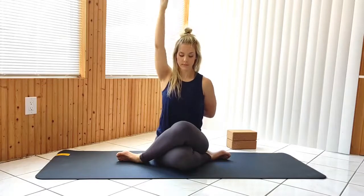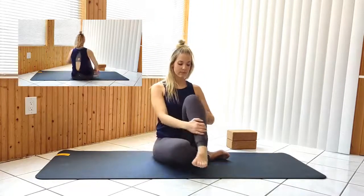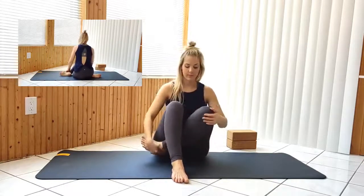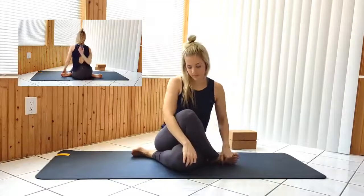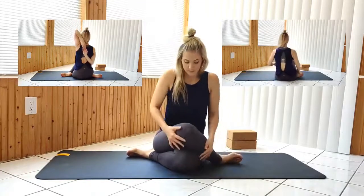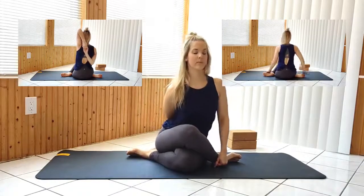Release the hands slowly and carefully and bring the legs back to the starting position. This time, draw the left foot under the right leg, stacking the right knee over left. Right hand behind your back, left arm goes straight up, bending at the elbow to clasp hands if you can. Remember to sit up tall and breathe.